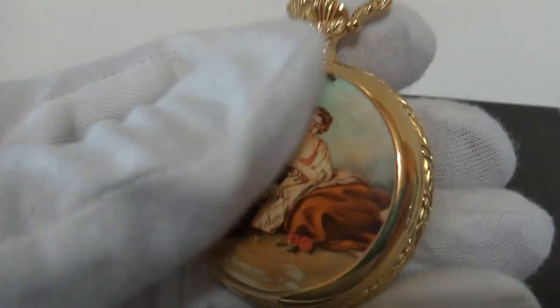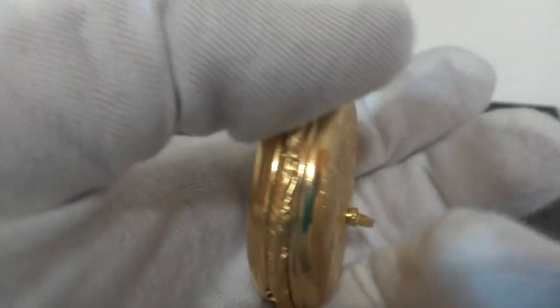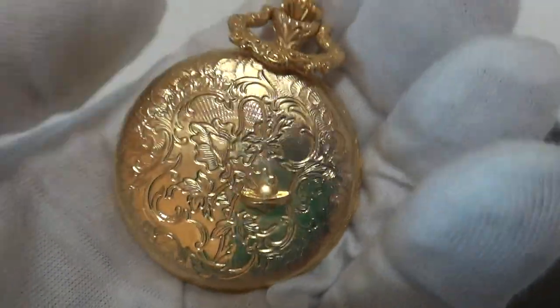I'm making a short video so you can hear how this Rouge musical pocket watch plays. Really in absolutely wonderful condition.